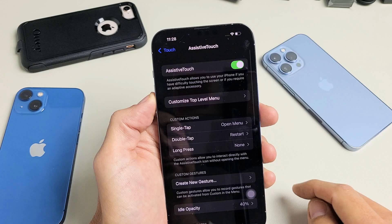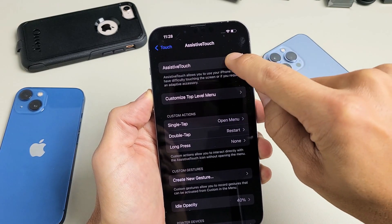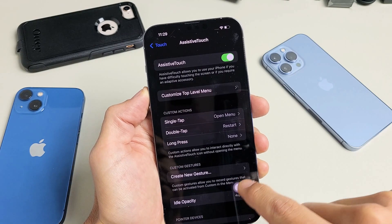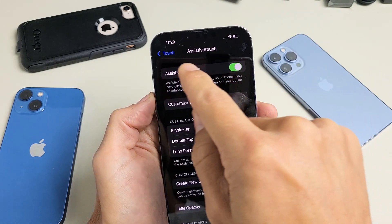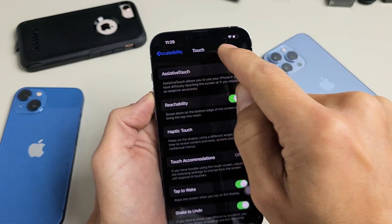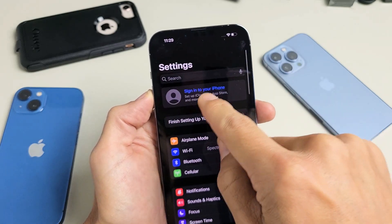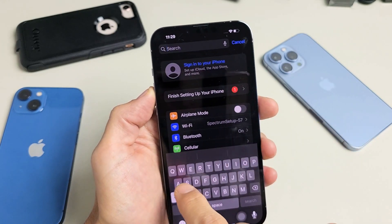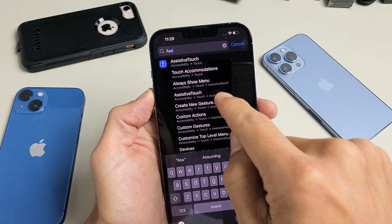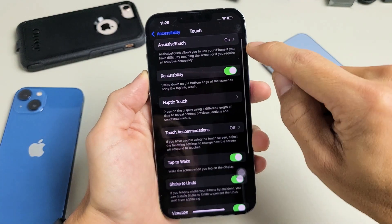Tap on Assistive Touch. When I turn it off, you can see that little floaty thing disappear. When I turn it back on, you can see it again. Now if you couldn't find Assistive Touch through the way I navigated, just go to your settings, scroll all the way up, do a search for Assistive Touch, and it brings you right back to the same page.